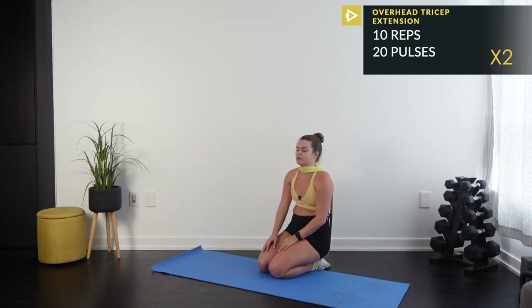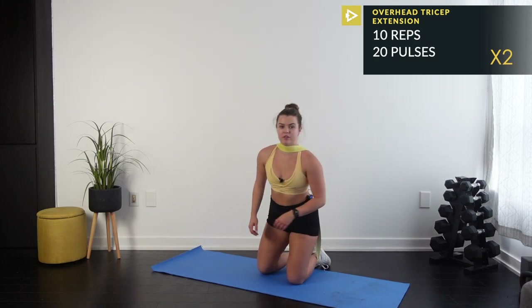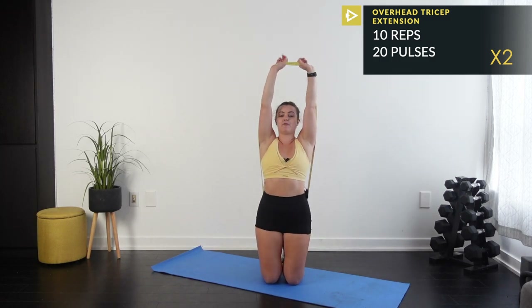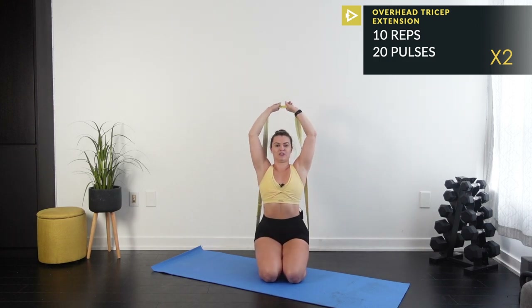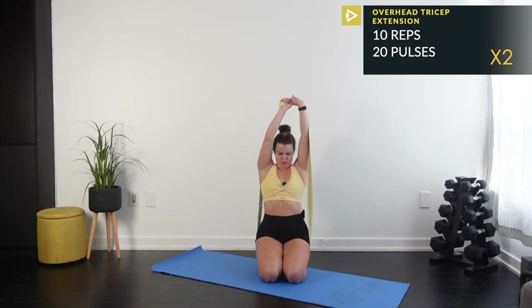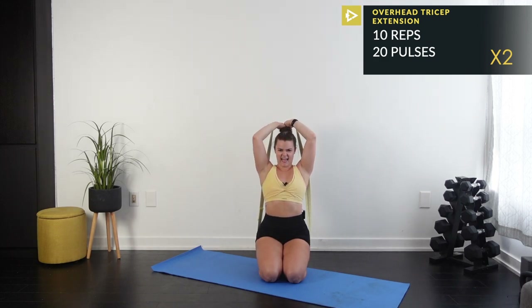Give it a shake — one more set then we're moving on. If you need to make it easier, just sit down — the band instantly becomes looser. Here we go: 1, 2, my triceps are so weak, 3, 4, 5, 6, 7, 8, 9, 10. Pulses: 1 through 10, then 10 back to 1. Done!